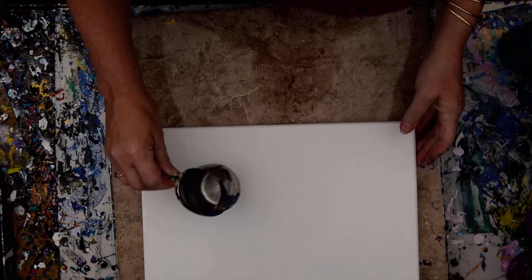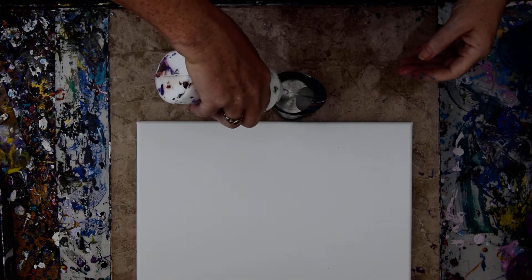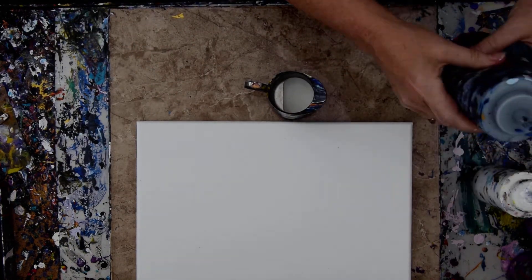Hello again, it's Priscilla Batzell in Springfield, Florida at Expressionist Art Studio Gallery in the backyard for Phoenix Rising Priscilla Batzell Art. I've got a ring pour cup, some white gloss enamel for the bottom of it, and I'm going to use some Prussian blue.